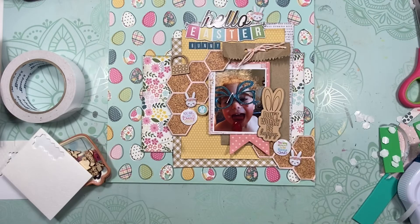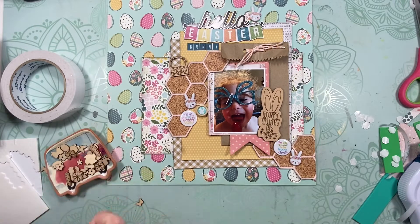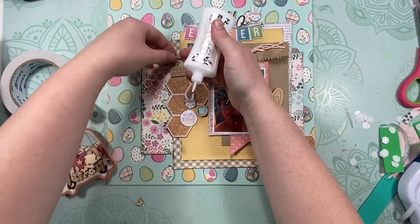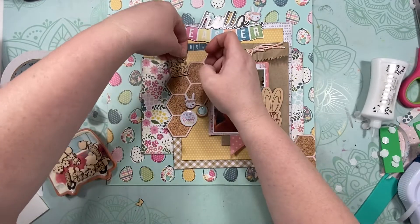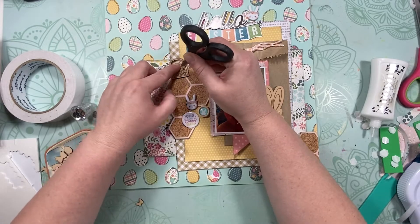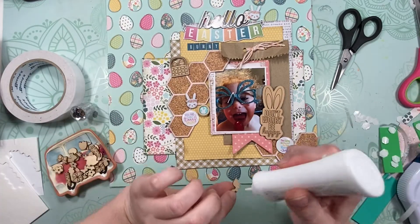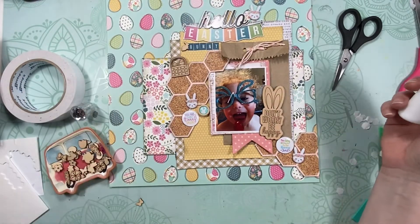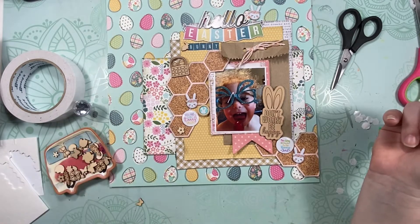These are little puffy stickers from Hobby Lobby — I got them last year but I think they might have them this year too. My sister got them for me and they were super fun. I used Stampin' Dimensionals to add them because I needed extra adhesive, and they're super super sticky — that's another reason I like them for wood veneer, because they actually hold it well.